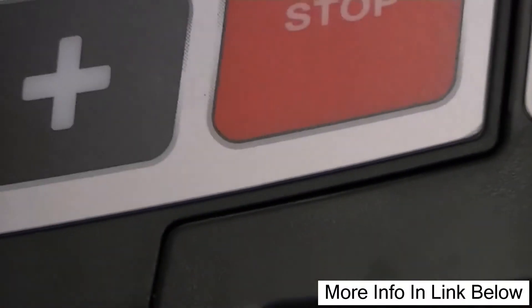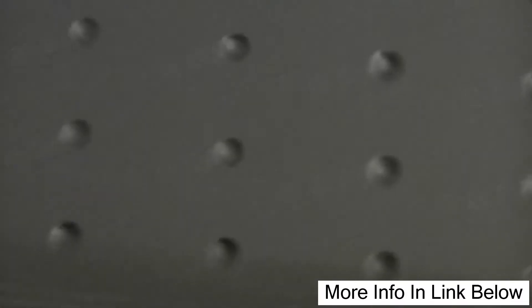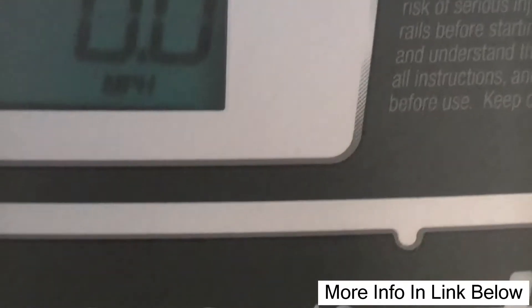It has a heart rate sensor right here, and you can check your pulse because you're supposed to be in a certain zone for your heart rate in order to lose weight. Or if you're trying to do cardio, you're supposed to get your heart rate up to a certain rate.